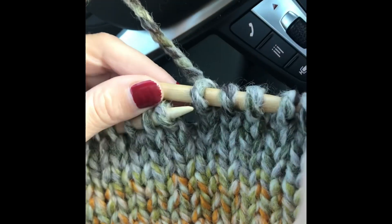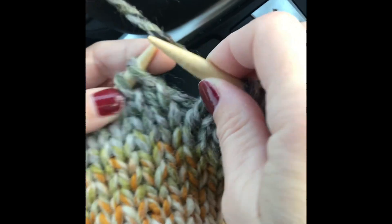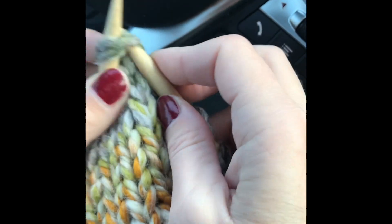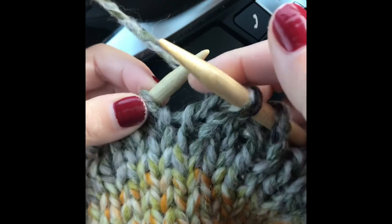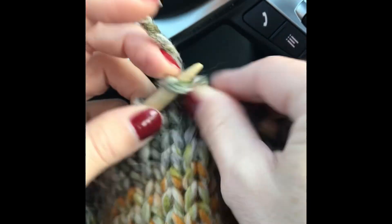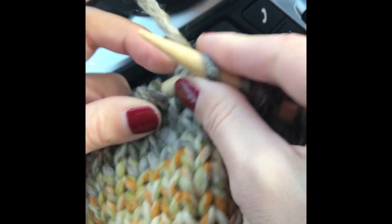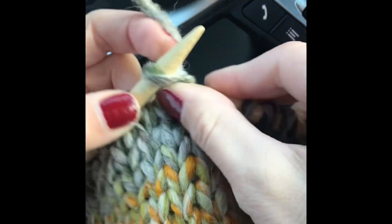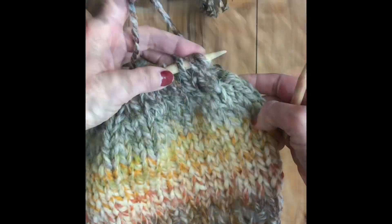After you've finished 14 rows from the border, we're going to start decreasing the number of stitches by knitting together two, knitting two, knitting together two, knitting two, knitting together, and so on.